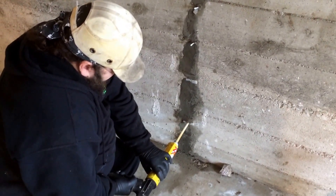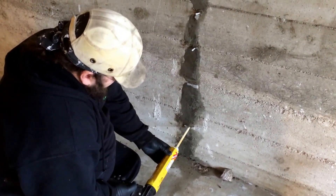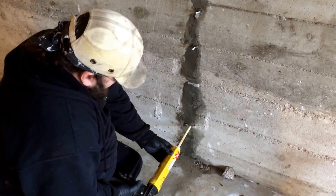That's a mixing tube in front of the caulking gun. There's two channels in it, and as the epoxy goes through, it mixes it.